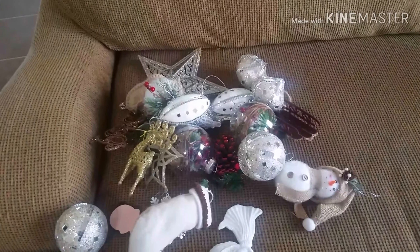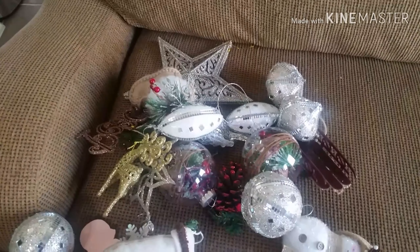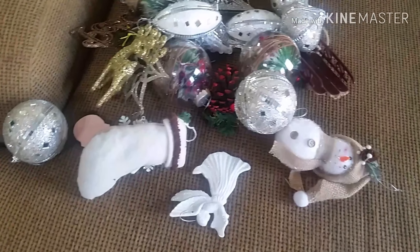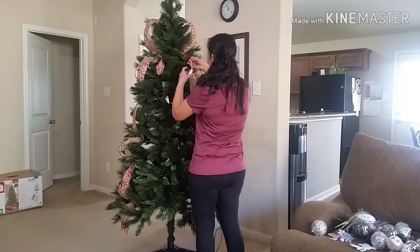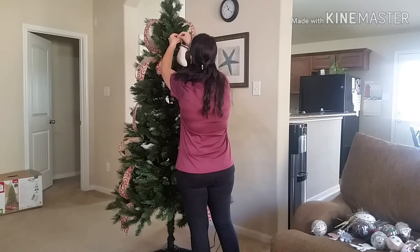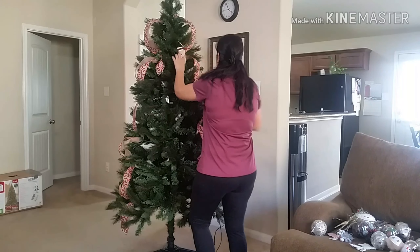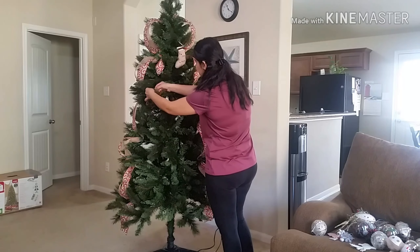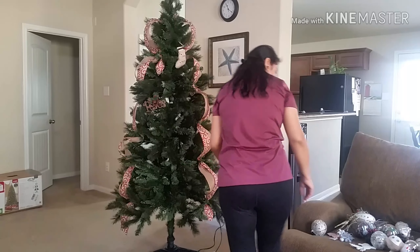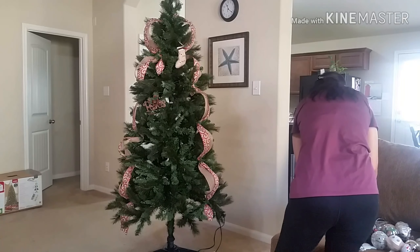Now these are the ornaments that I already had — some of them are from Dollar Tree and some of them are from Walmart from last year. I'm putting up these special ornaments first before I put the others up.